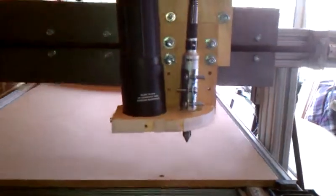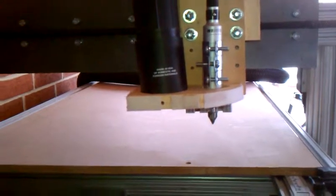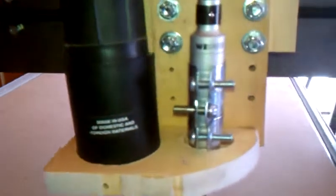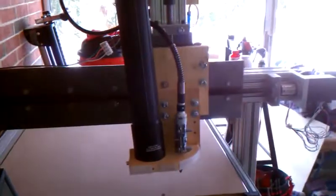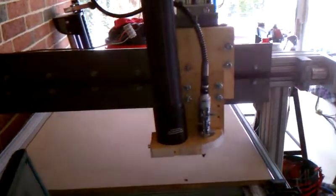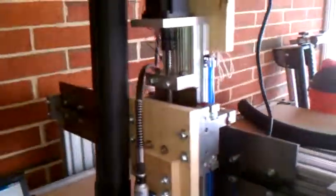As you can see, this is not the Hitachi router — this is a wood carver. So we're going to test it, see how it goes, see what happens. I'll be posting a video of it soon.